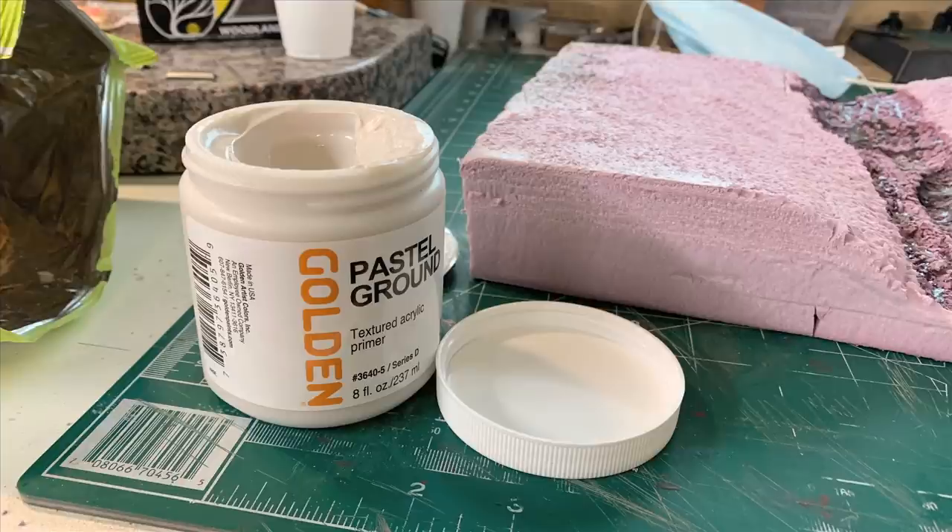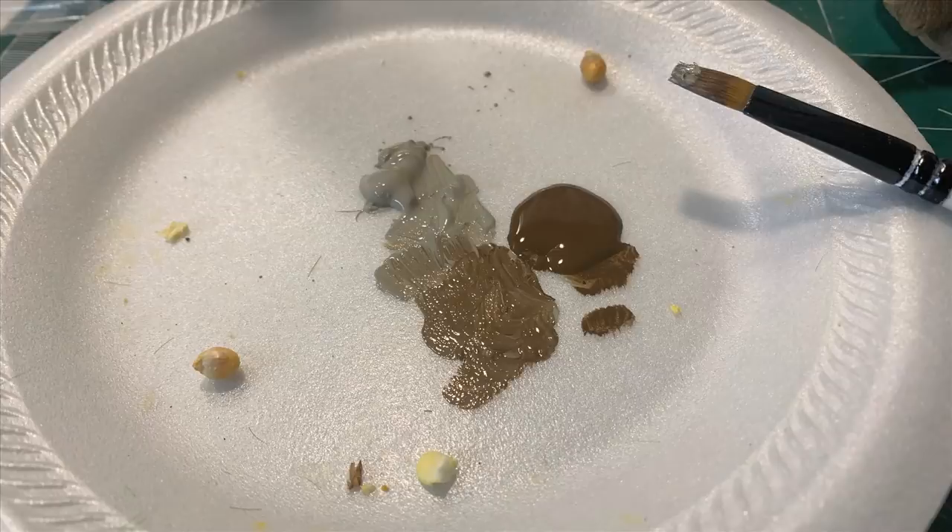Here's a product we wanted to test this week. Steve uses this extensively in his scenery and structures — it's Golden Pastel Ground Textured Acrylic Primer. We just grabbed a bottle off Amazon. He uses it as a base coat when doing pastel drawings, and one day he wondered if it would work for stone on the side of his building.